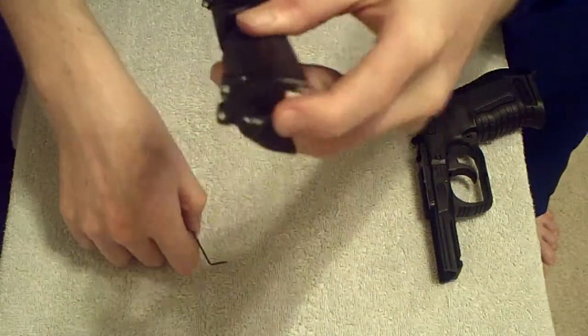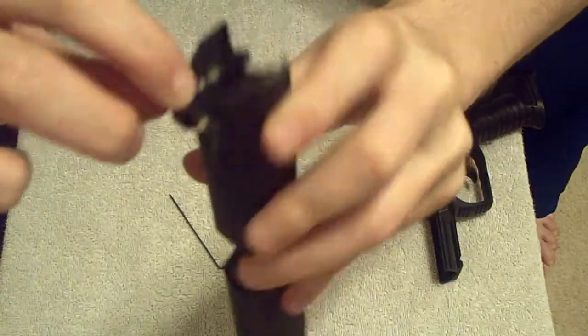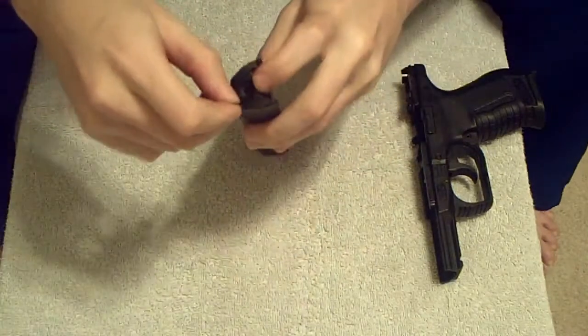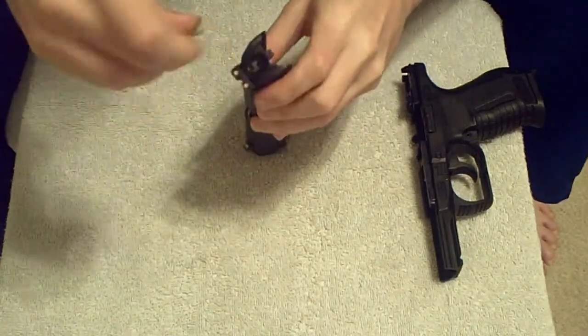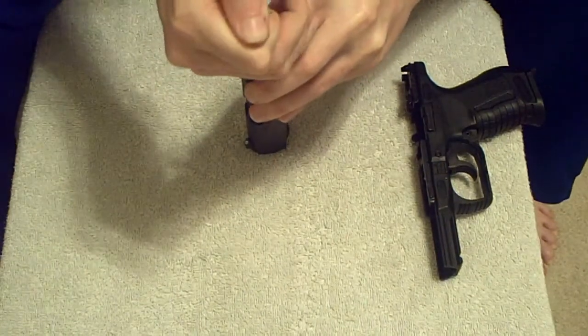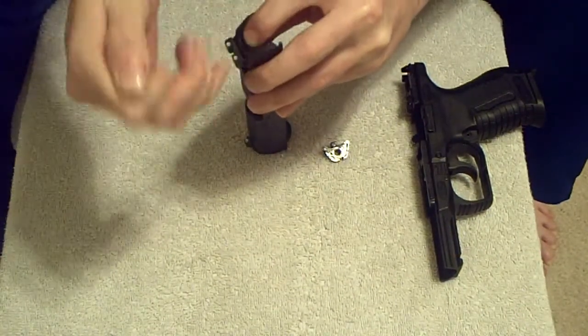You get the back plate off of the striker, or the back of the slide. There's a little square right here on the right side. Detent that with the Allen wrench. That little square is actually the striker unit. So when you detent this, make sure that you are holding it down, because it might fly out of there.